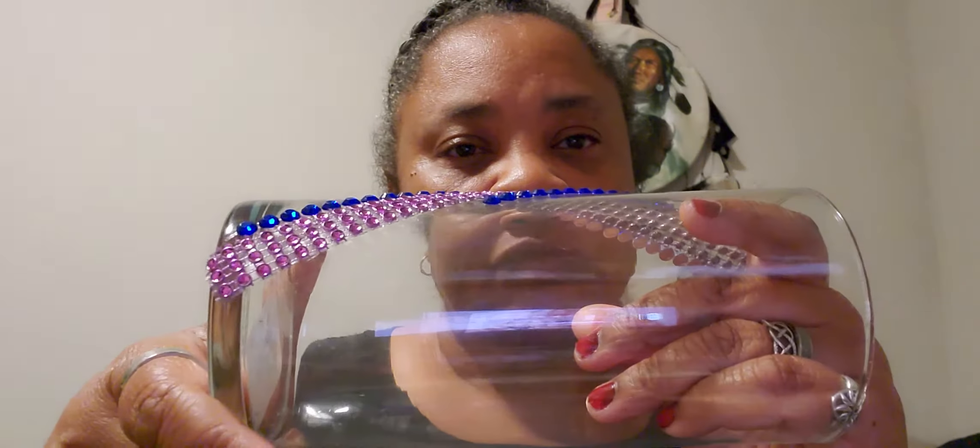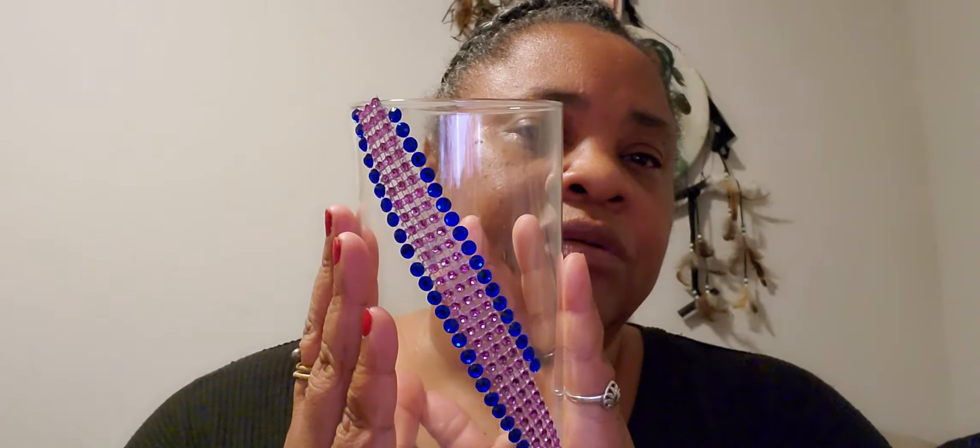I got this from Dollar Tree. And the rhinestones — these I got from Walmart. It's in a big pack. I will be coming back, hot gluing it with you, putting purple on there. I said this is purple, but it doesn't really look purple on here for some reason. Looks pink.